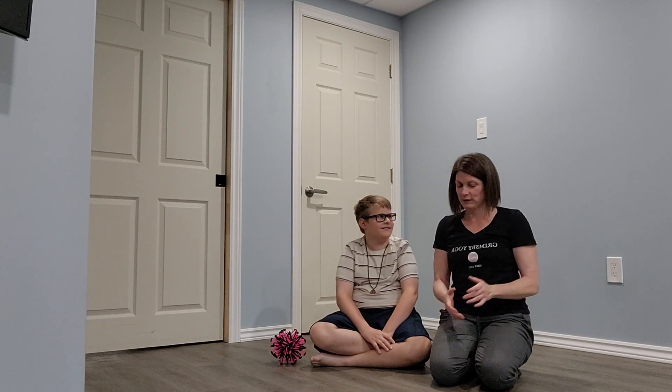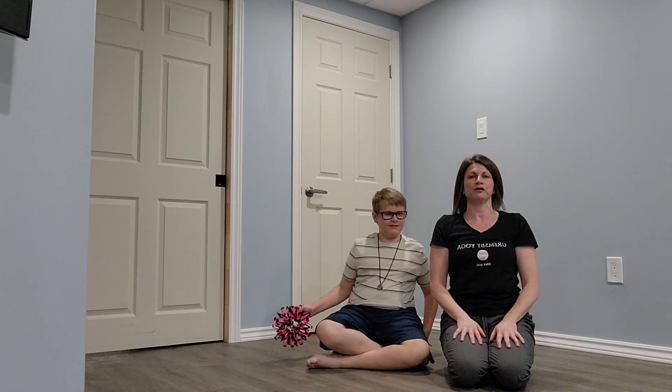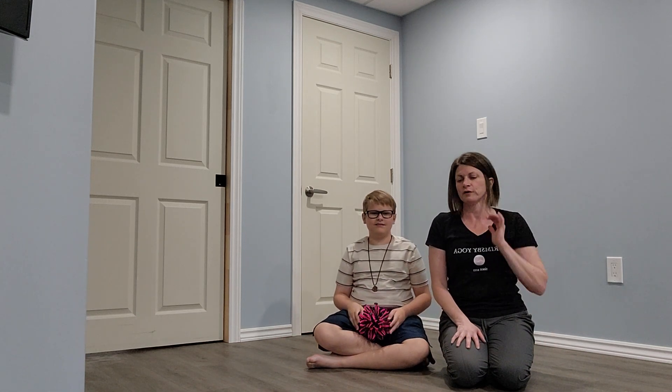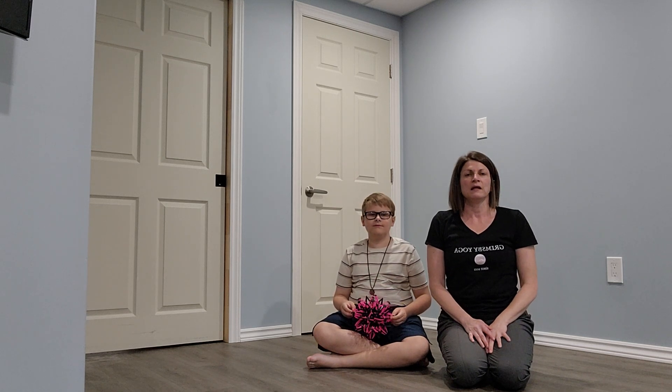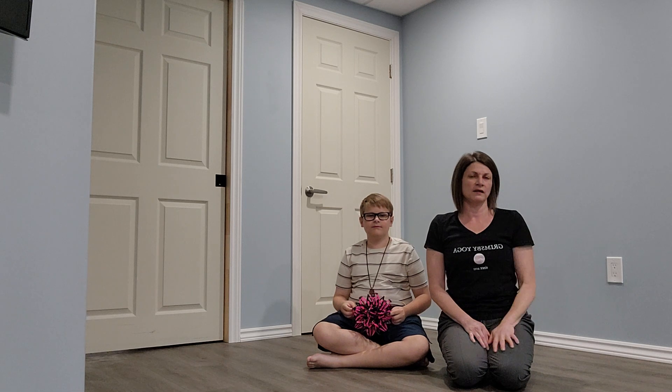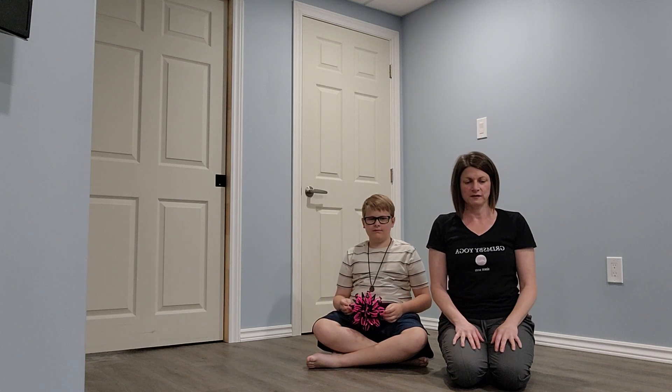All right, let's get into breathing. Coming into a comfortable seated position — palms are resting up or down on your thighs. If you have a breathing ball you can have that handy. A gentle gaze with your eyes or gently having them closed, having your breath flow at a natural pace.